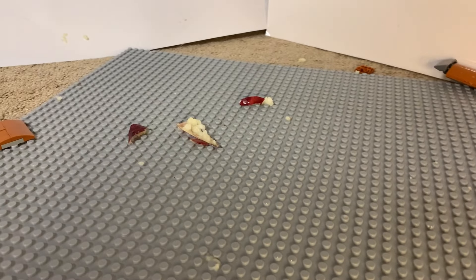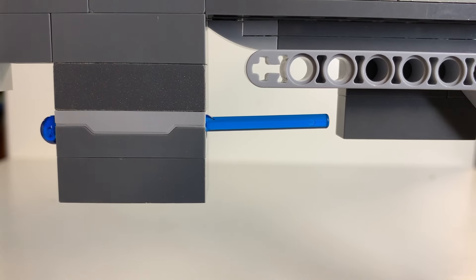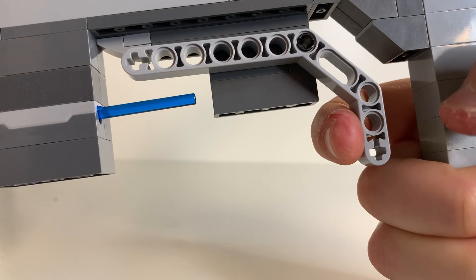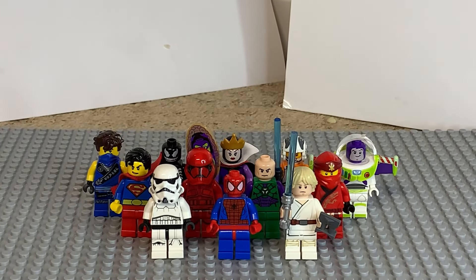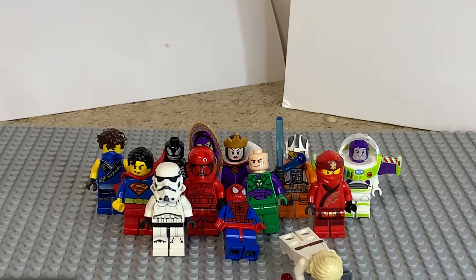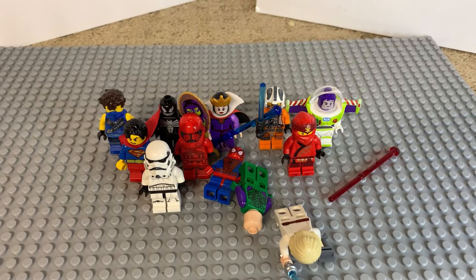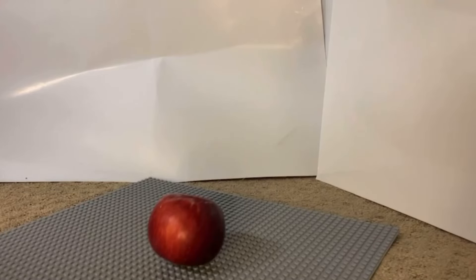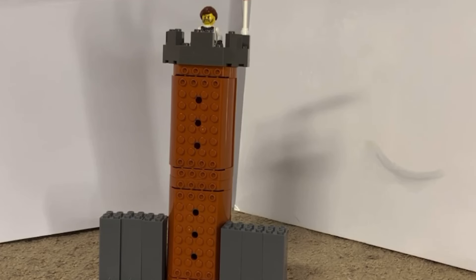This last weapon is this pistol that has a projectile launcher. With the pull of this trigger it'll shoot. Let's see how many minifigs I can take down in three shots. That's three minifigs! Thank you guys so much for watching — don't forget to like and subscribe and share the video with your friends.